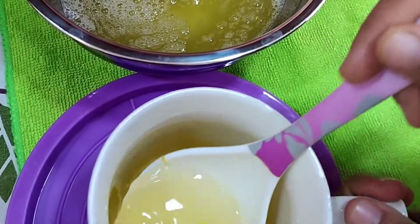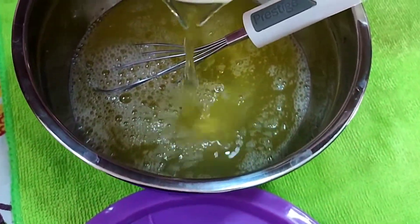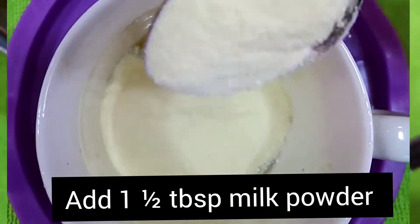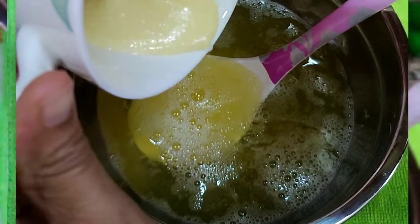Now let's add some syrup. I will add a little syrup. Then use a tablespoon of milk powder with this one. It's more than a syrup.